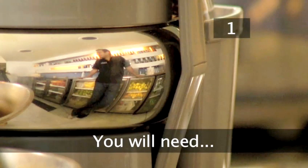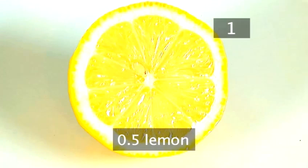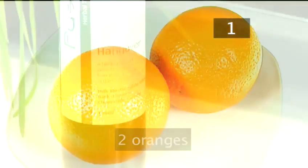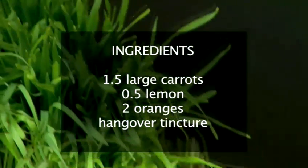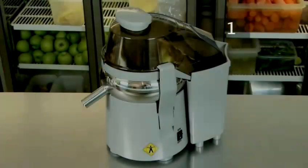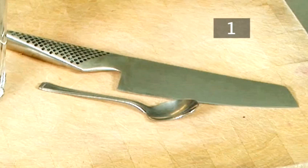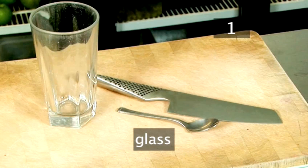Step 1. You will need 1.5 large carrots, half a lemon, and 2 oranges. You may also want to add a dash of hangover tincture, available from health stores. You'll also need the following utensils: a juicer, a spoon, a knife, a chopping board, a glass, and a jug.